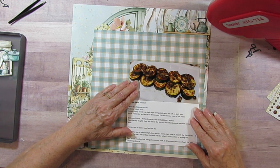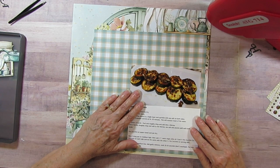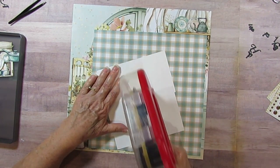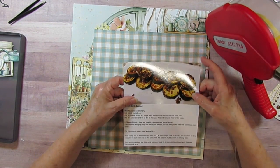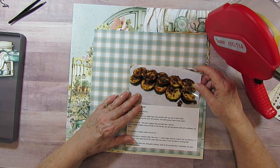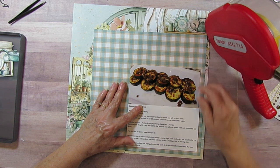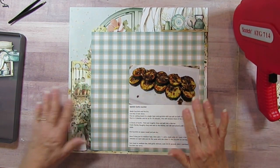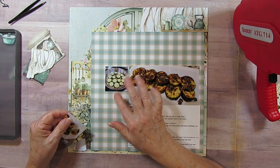I'll double-check it and make sure it looks straight - yep. I'm going to have it mostly to one side. There's something there but it's probably garlic. I have three little pictures - one when I first started frying it in the pan.